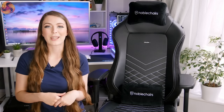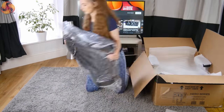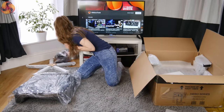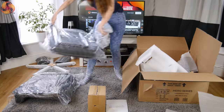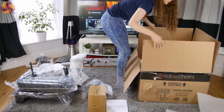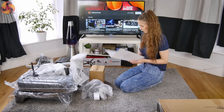So without further ado, we'll jump straight into the review. To start it off, we're going to jump back in time and look at how I found the assembly of this chair. The chair arrived in a big box with plenty of foam padding that kept it safe during shipping. It came with the tools and screws needed for assembly, and I found the instruction booklet to be clear with plenty of pictures.